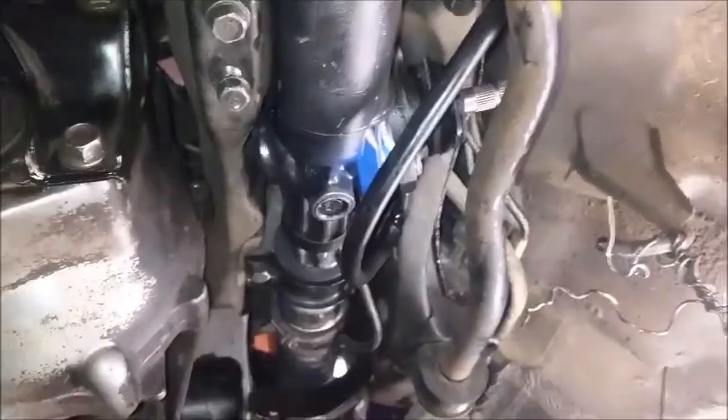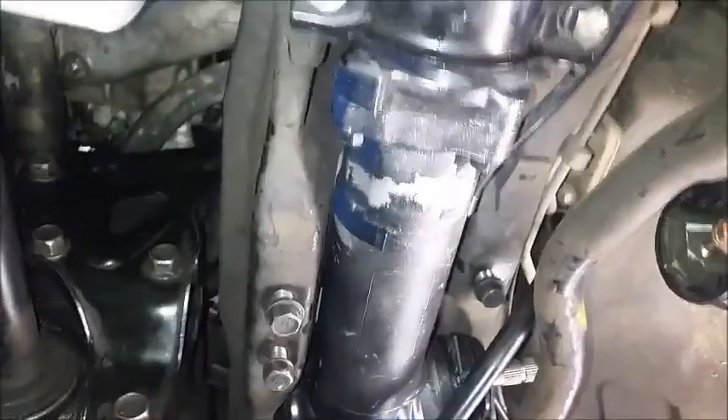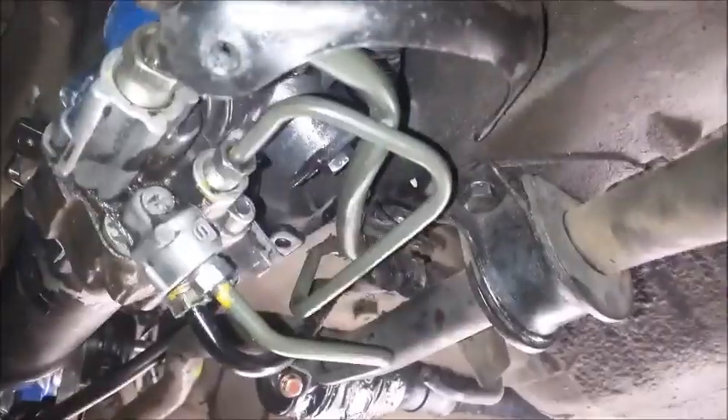All these lines here on the back are connected, and we went ahead and bolted back the sway bar brackets. Right now we're just making sure everything's hooked up and plugged in. We're going to go ahead and do the tie rods on both sides, but in order to do that we have to line it up, so we'll get back to you when we get to that part.